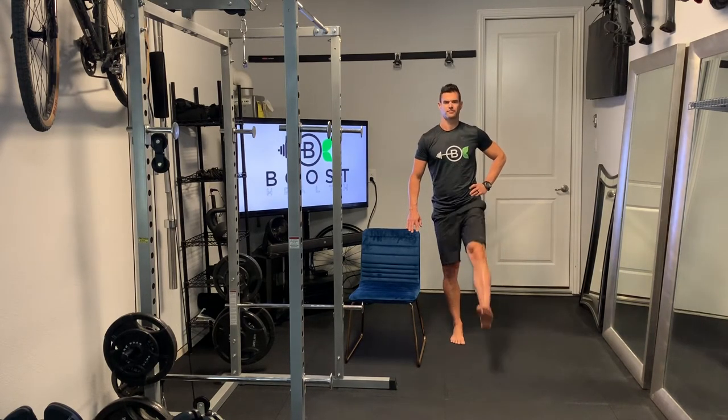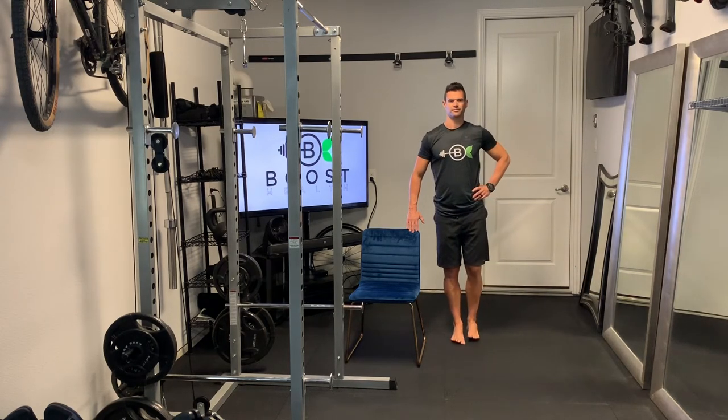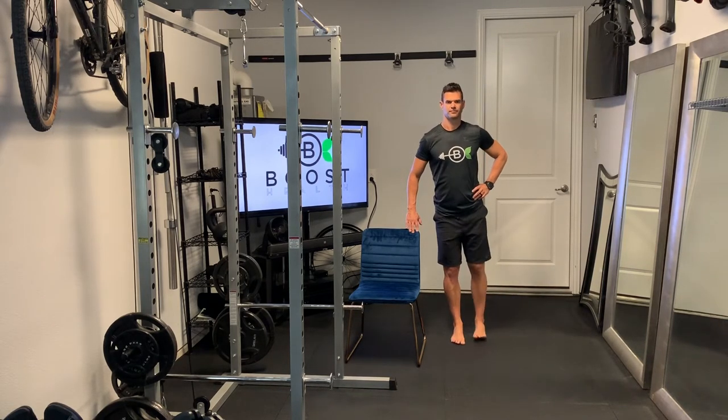Basically we're just trying to take our hip through three directions, as the title suggests. We're just going to try to keep our leg as straight as possible. We're going to move it forward in front of us, to the side, and then straight behind us.